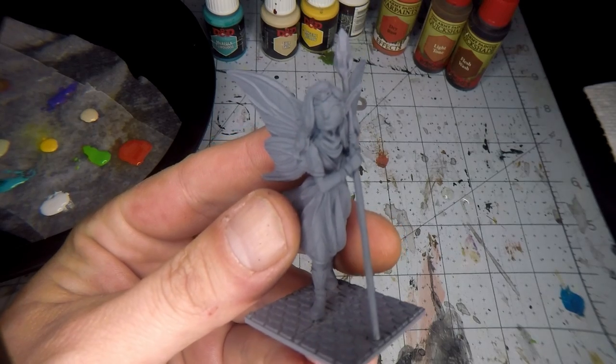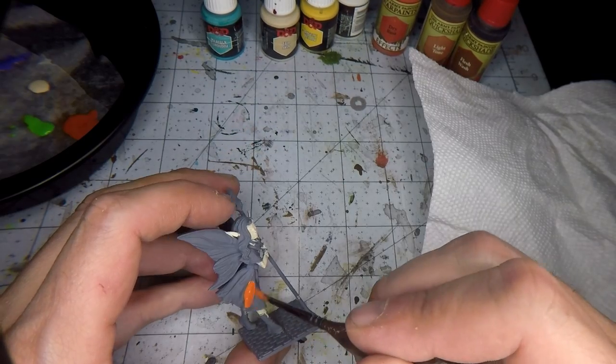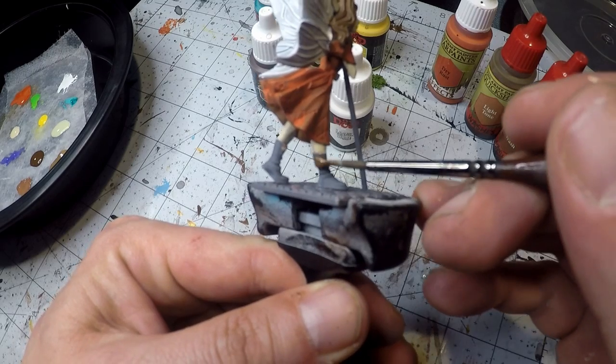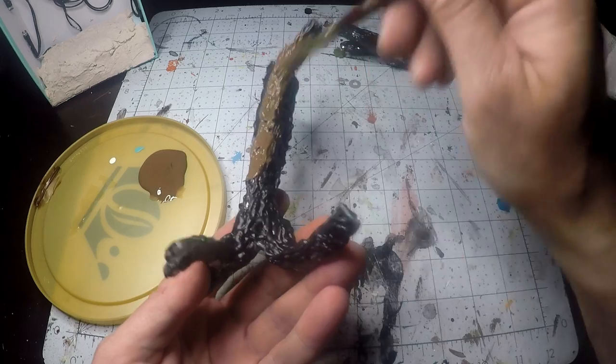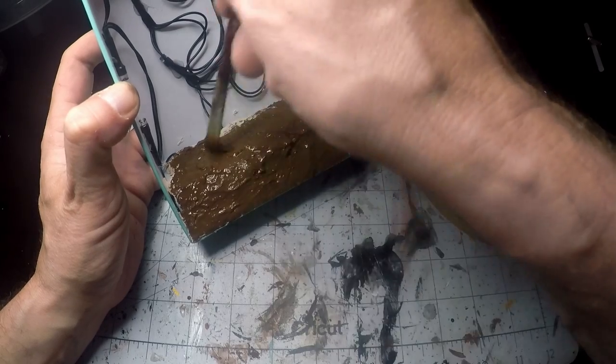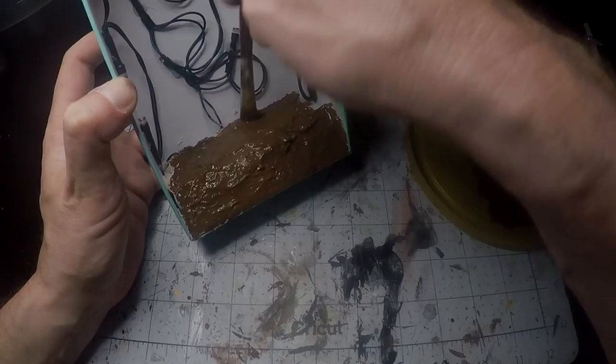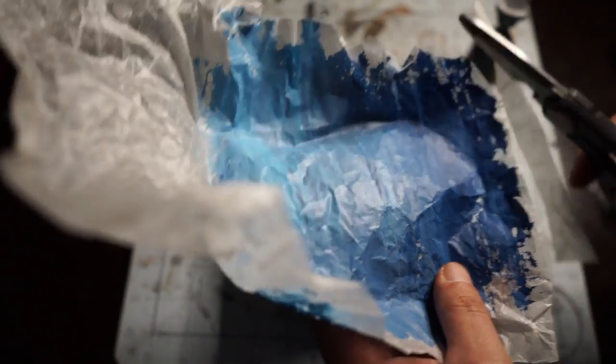I'm not a fantastic painter by any means but I would like to get better so I've been watching many tutorials and really trying to take my time. Once all that's done I'll get onto the brown paint for the base and for the trees. Now we can get to cutting out the background and putting it in and placing the trees.